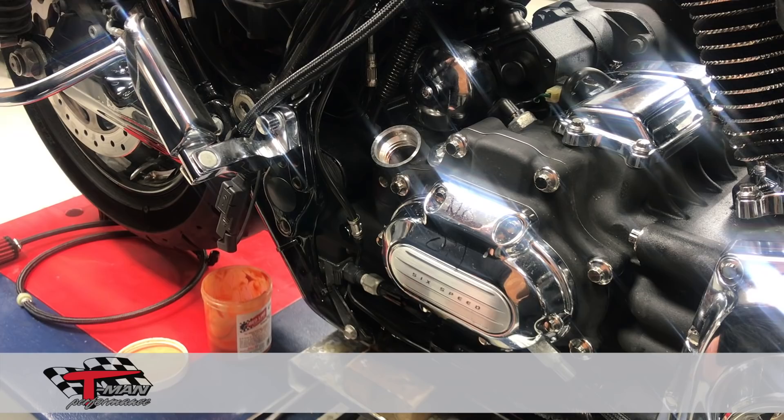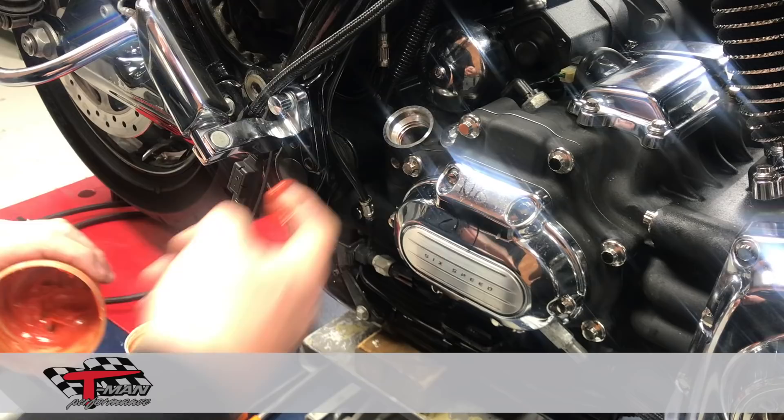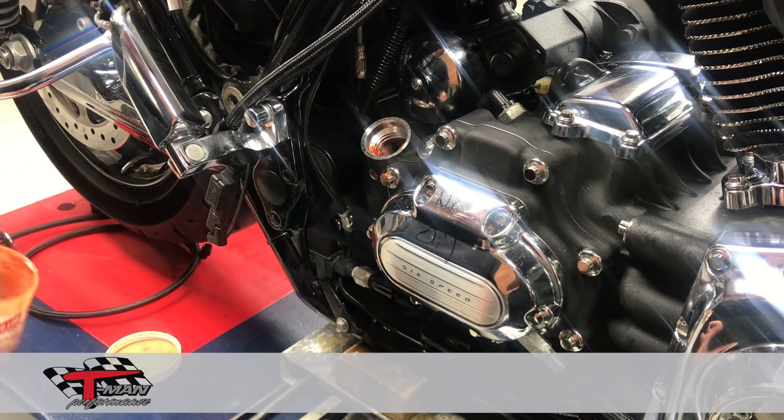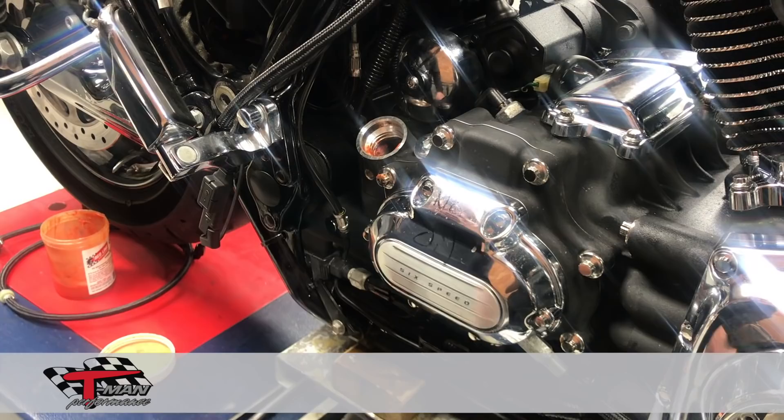The next step is to take some axle grease — and this is kind of important. Just put it in there, don't be stingy with it. What's going to happen is anything that doesn't cling to your drill bit is going to get caught in that grease. So you don't have to worry about anything dropping into the oil tank.